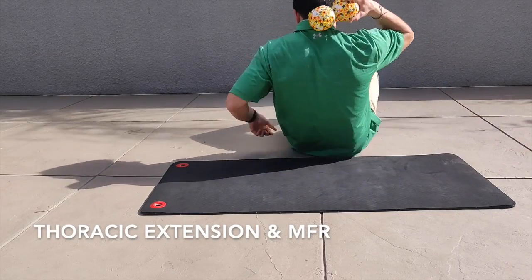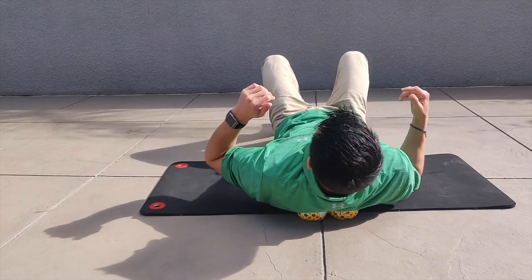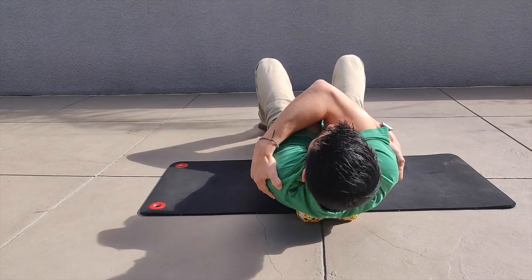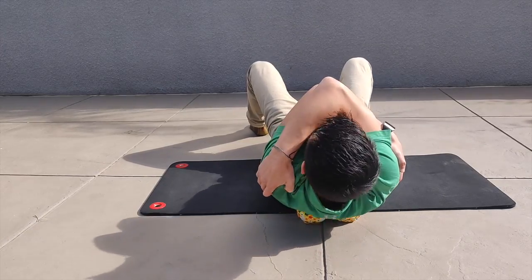This is a thoracic extension and myofascial release exercise utilizing lacrosse balls, tennis balls, or foam rollers if it's too strenuous for you. You'll start by giving yourself a big hug, reaching for your shoulder blades, trying to stack the elbows, and while engaging your stomach you're trying to extend your thoracic region back and forth over the object.